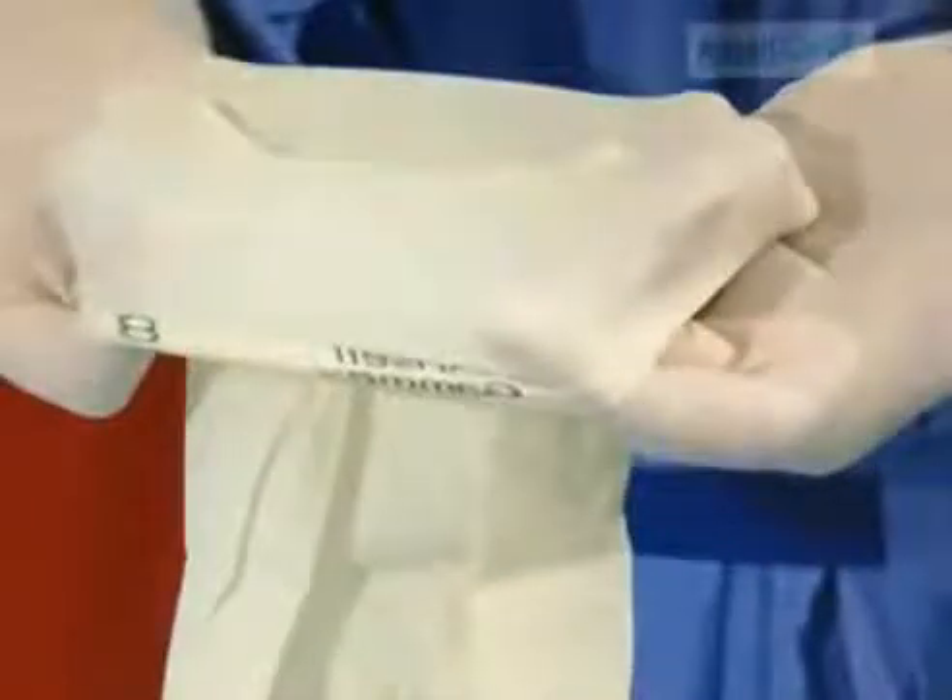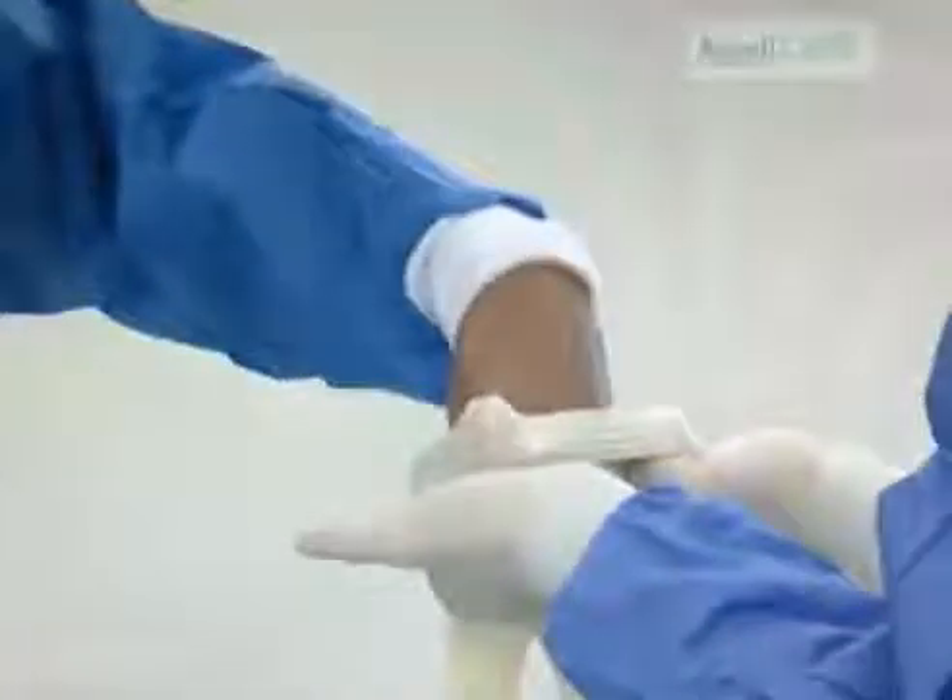Stretch the cuff, pointing your thumbs outwards, wide enough to allow the surgeon's fingers to slide in. Once in place, unroll the cuff over the gown. Repeat for the other glove.